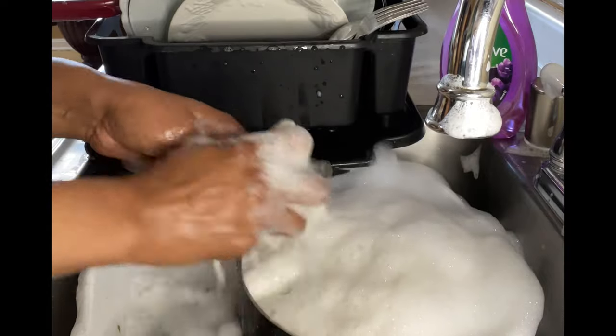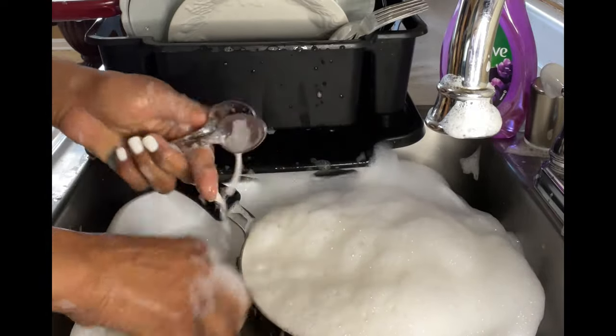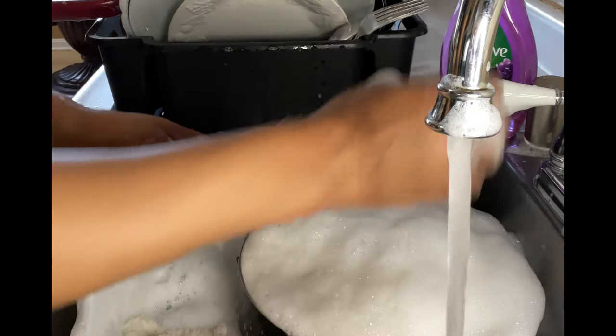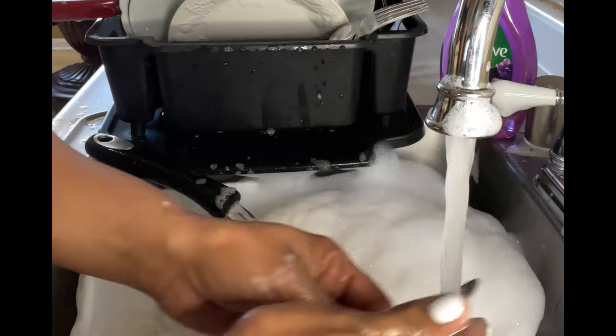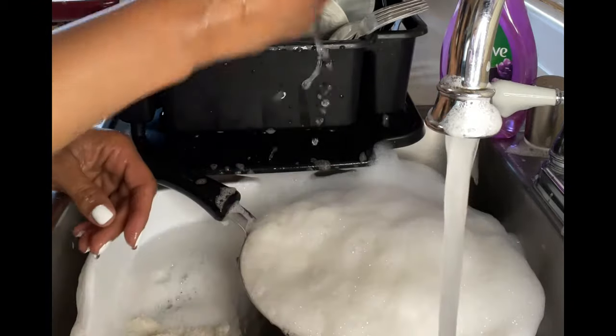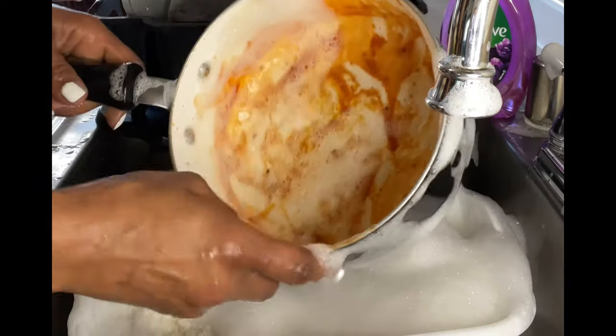Keeping going with the silverware. How long has it been soaking? Y'all have been counting the seconds for me? Because I have not been counting. Diva is nervous. Let's go ahead and get back to the pot and hopefully make it back into flotation.